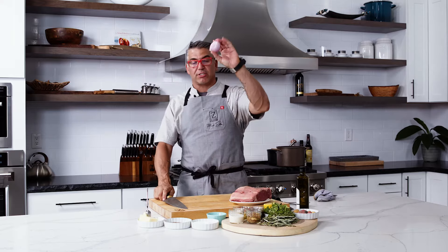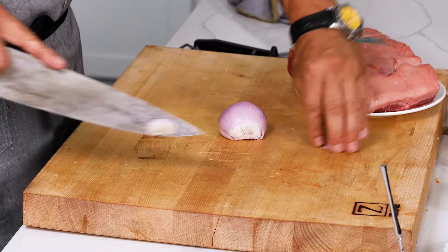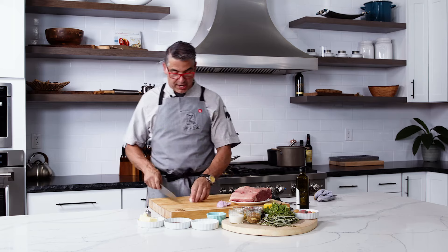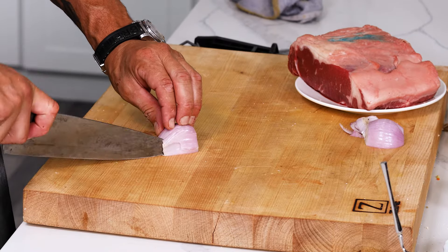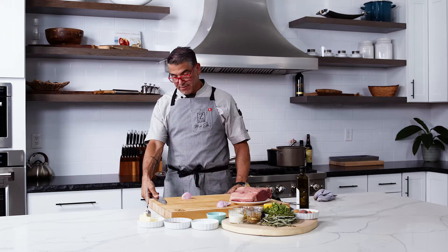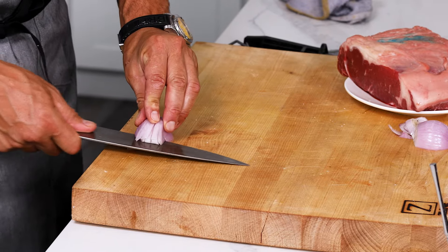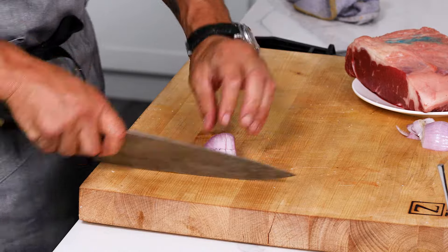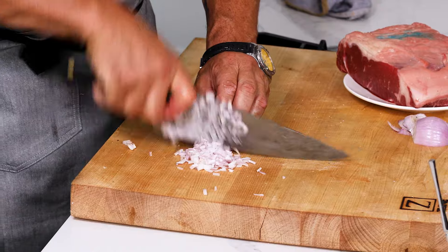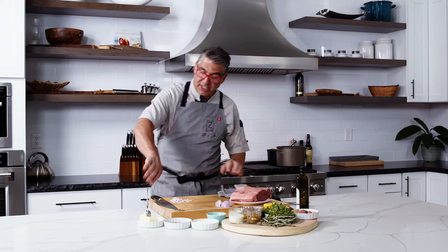So — shallot. Take the top off here, take the bottom off, just like a little baby onion. Then we're going to do a nice easy dice, a small dice — a brunoise, if you will. I cut my knife down very carefully, bring it to the edge, turn my knife sideways, cut into here, bring it across, and just come down. Really simple brunoise, and that's going to get ready for the steak sauce.